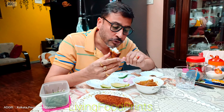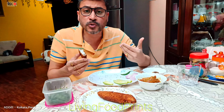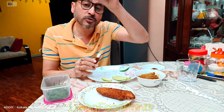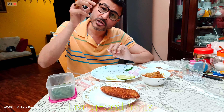Share this experience. We have shown the process of making fish fry. Please share in the comment box. Next time we will share a lot more fish fry content.